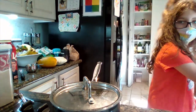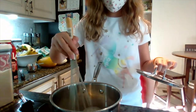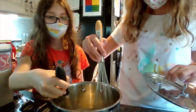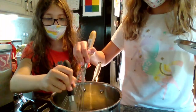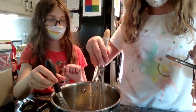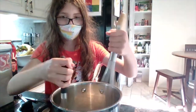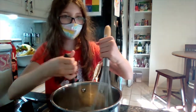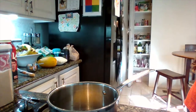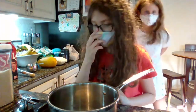Sorry, we misread a step — we were meant to whisk slowly for about five to six minutes until it starts to bubble. It's started to bubble now and it smells really good!